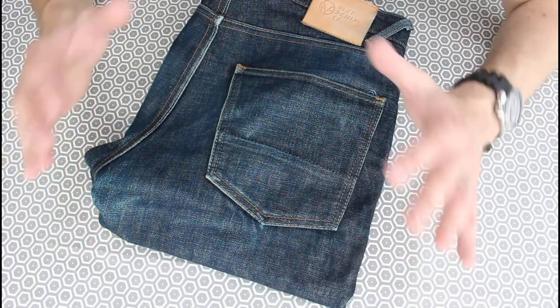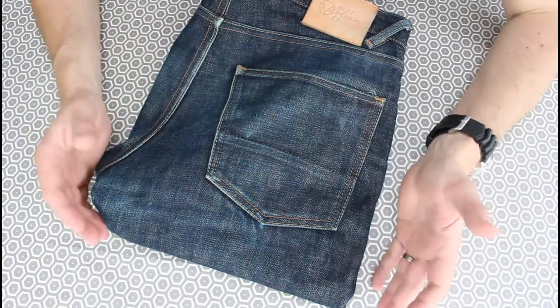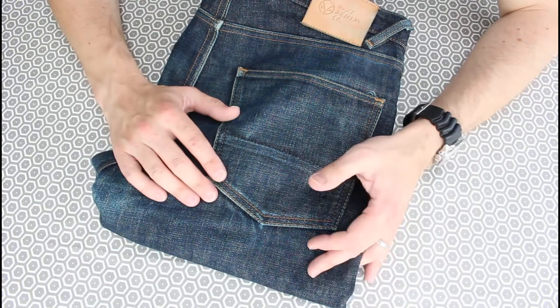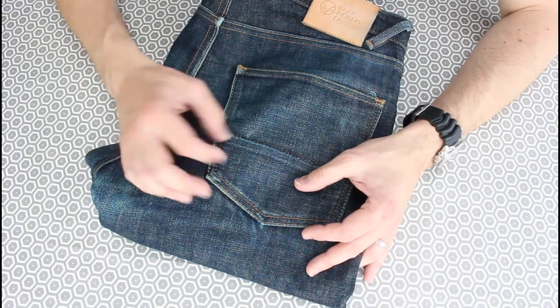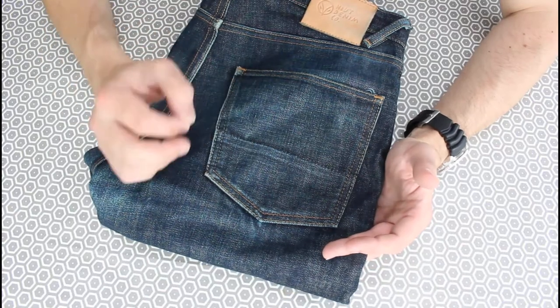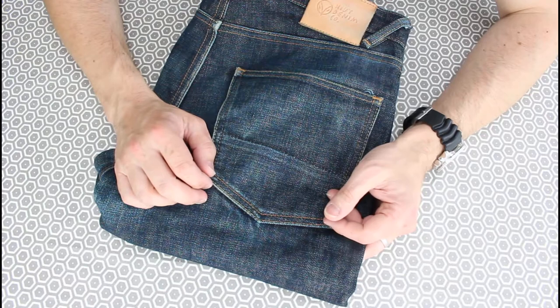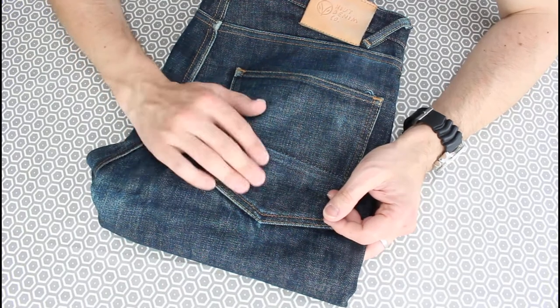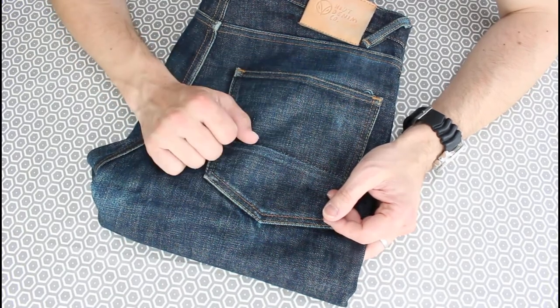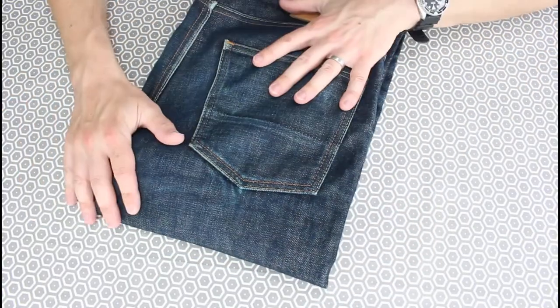It's no bad thing actually to take a look sometime after washing, because I always find that washing allows the color to blend a bit, and the fades pop out after a couple of wears after your wash. So it's no bad thing. We'll hop in for a few details.